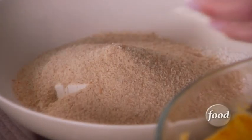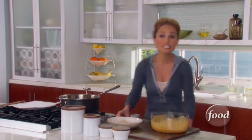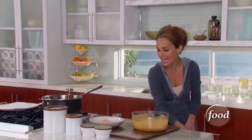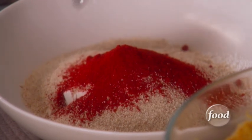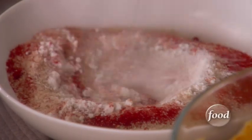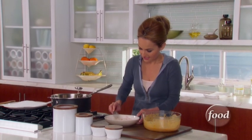Half a cup of plain breadcrumbs, then we need two teaspoons of smoked paprika. The paprika will give it a beautiful color but it will also give it a nice smoky flavor. Give this a quick little whisk and we're ready.